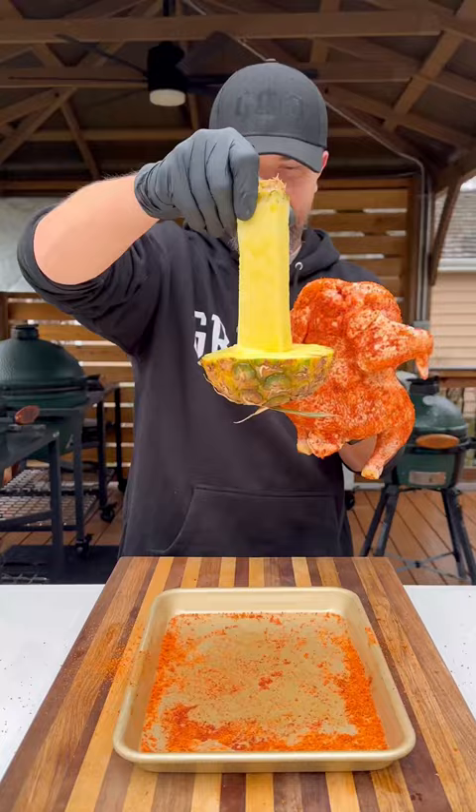It's sweet and delicious. Using a full chicken, season with your favorite barbecue rub — I went with HC Sweet. Slide it down on that pineapple, and this goes on the grill, indirect heat at 350 degrees.